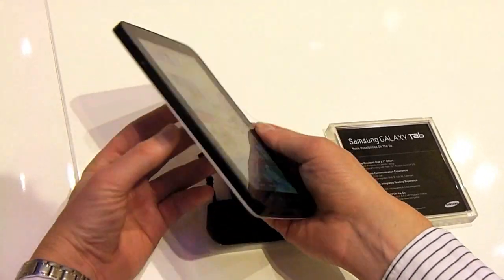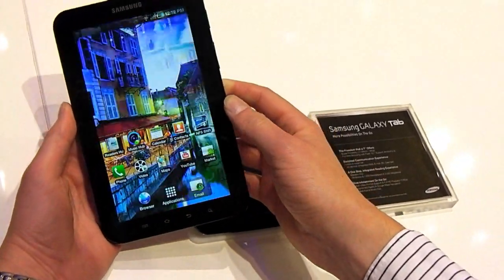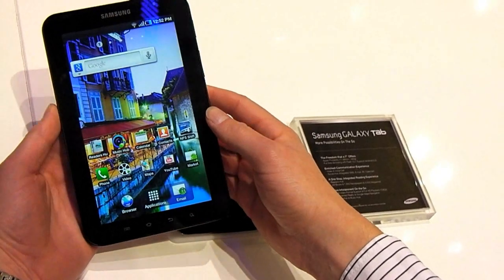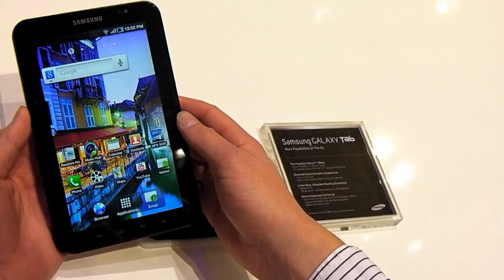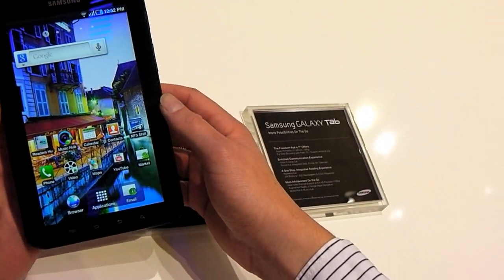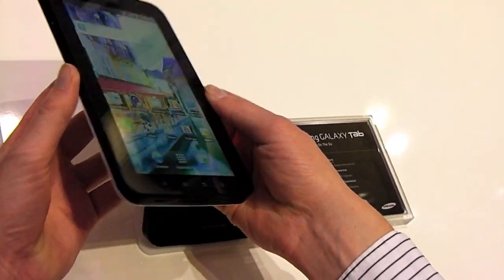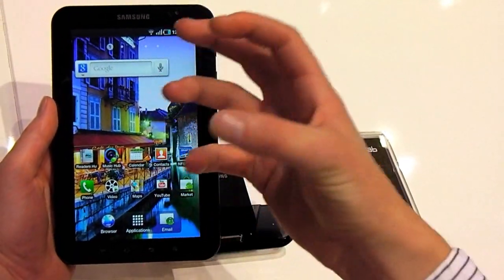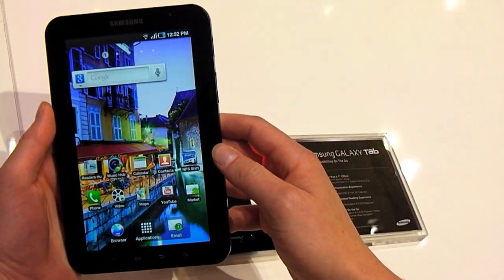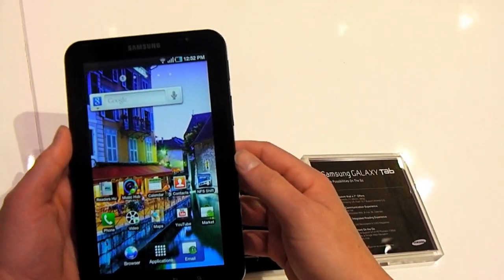It's a 7-inch touchscreen tablet running Android 2.2. It's got an OLED display that's 800x480 resolution. Because it's OLED, it has really nice viewing angles, although it's got this same kind of really saturated colour look that we've seen from previous OLED displays.